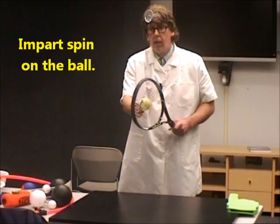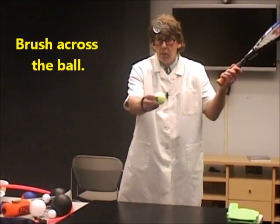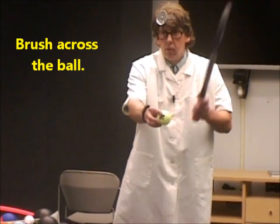You want to put spins on the ball. In the case of topspin, you want to brush across the top of the ball. For underspin, you want to brush across the bottom or side of the ball.